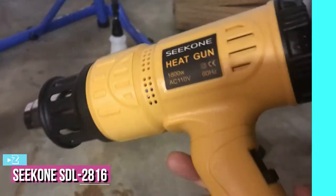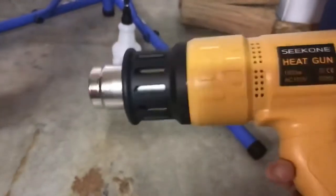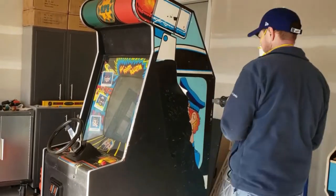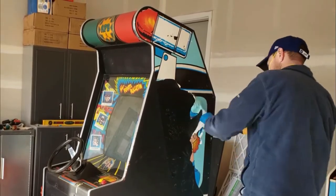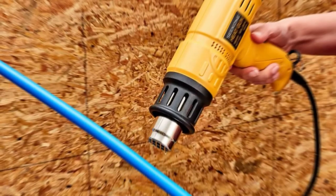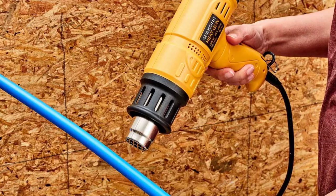At number two, we have the Seacon SDL 2816 heat gun — the most powerful tool on our list. Adjusting the temperature with a dial on the back is super easy, and with a bit of practice can be used quite effectively. You can also choose between two different airflow speeds with a simple high or low switch.